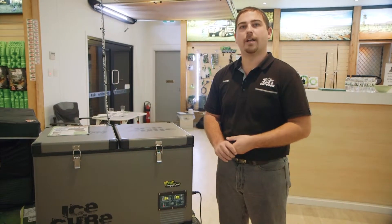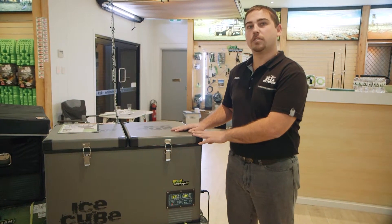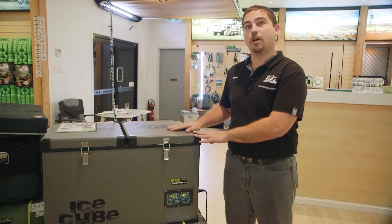G'day, Dan here from McTyreBy 4N Outdoor. I'm here today to showcase our Ironman Ice Cube fridges, particularly our 65 litre dual zone fridge.